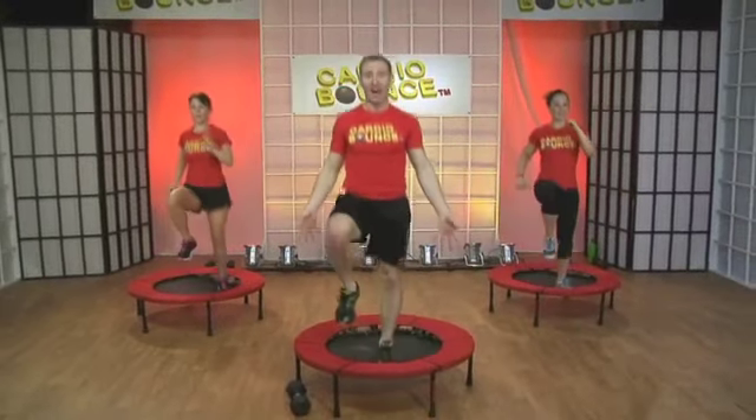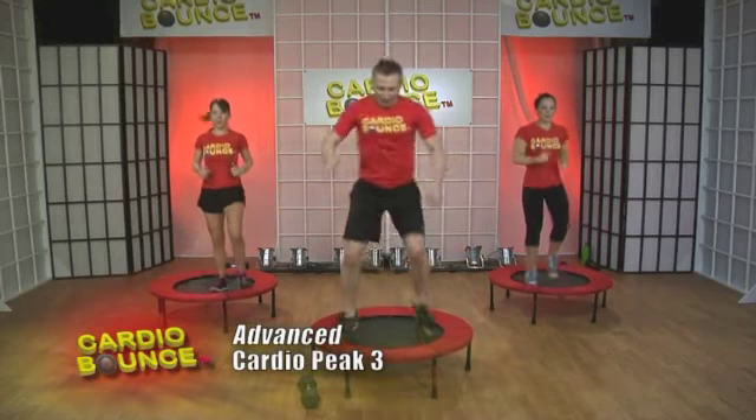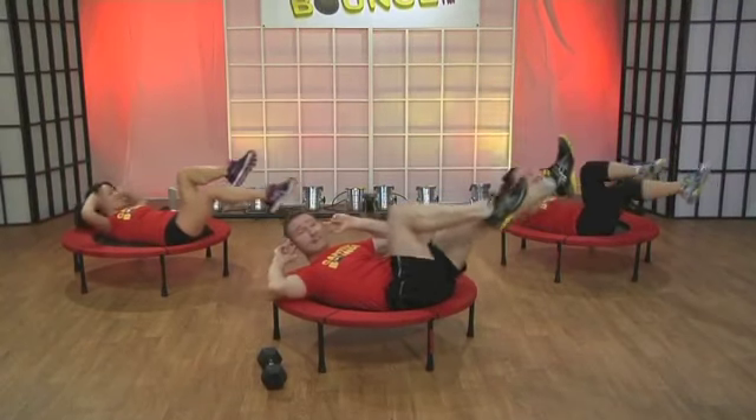Wide, narrow — it's a squat. Leap side to side. Your abdominals are braced. You're going to freeze. Hold.